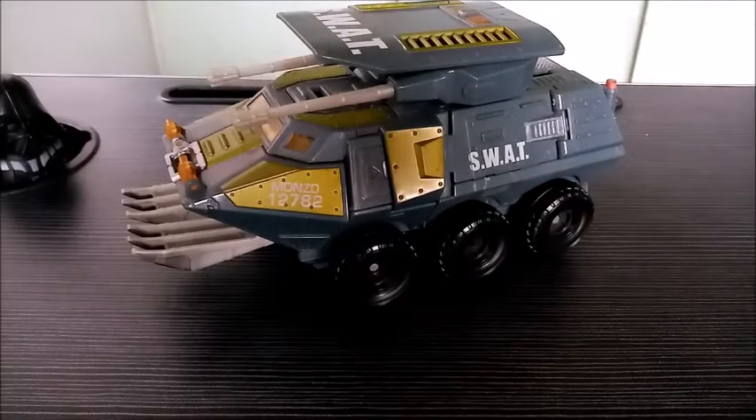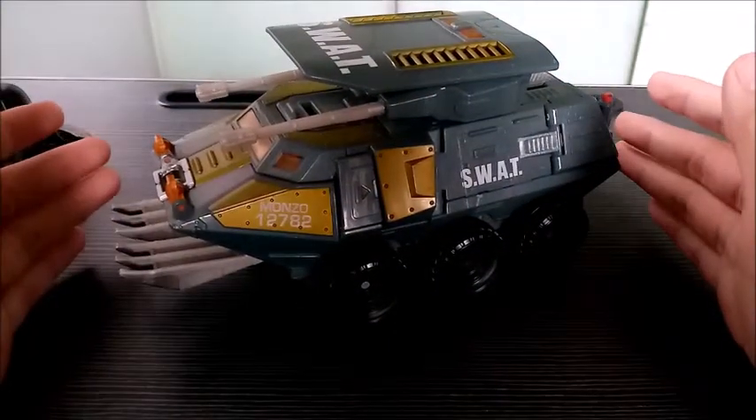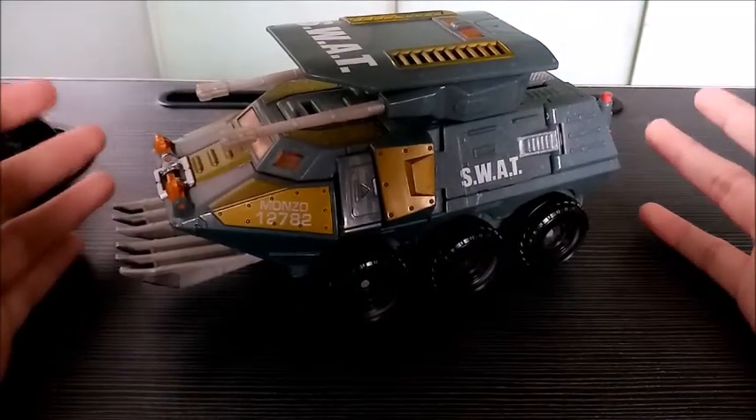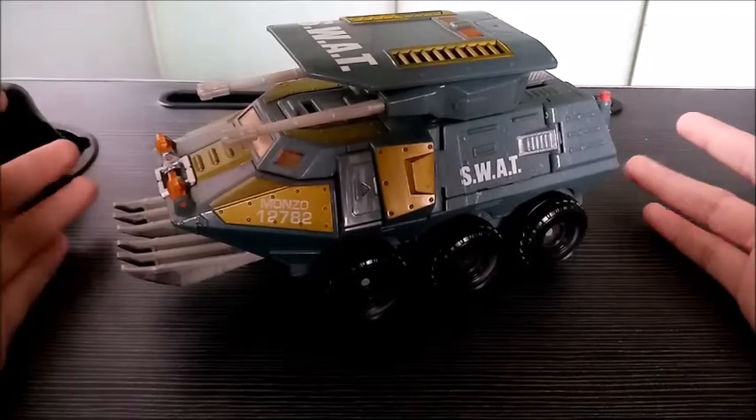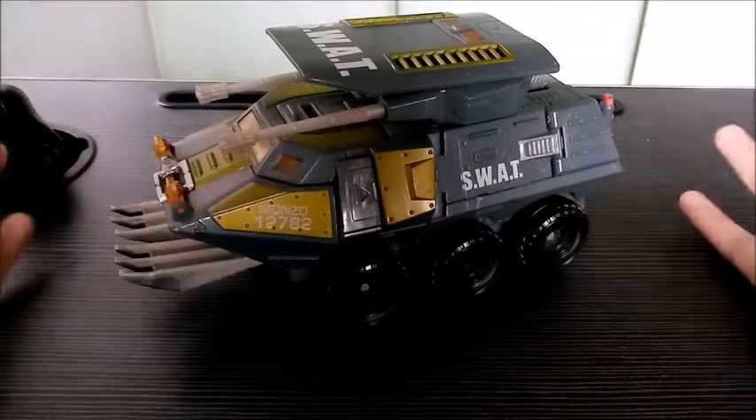Straight off the bat, I'm gonna say it right here right now — you're not gonna have a good time finding this figure online. It's gonna be pretty difficult and you're gonna have to find a couple of secondhand stores where you can get this guy.